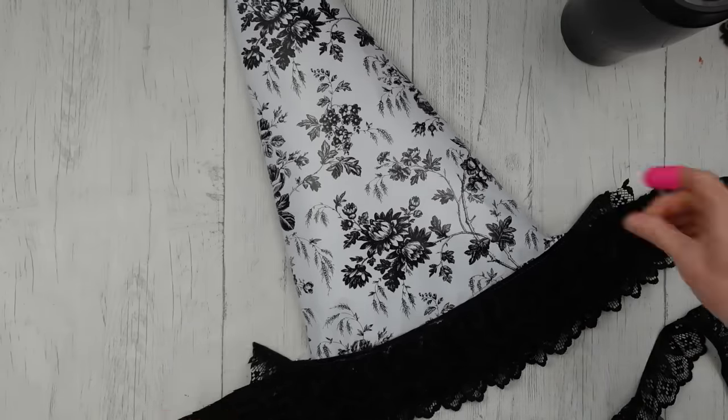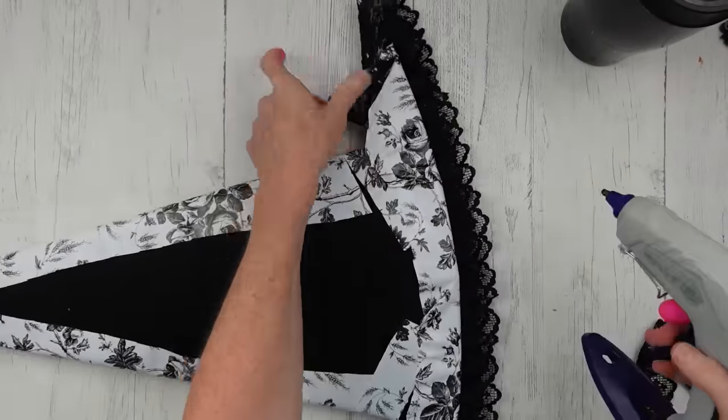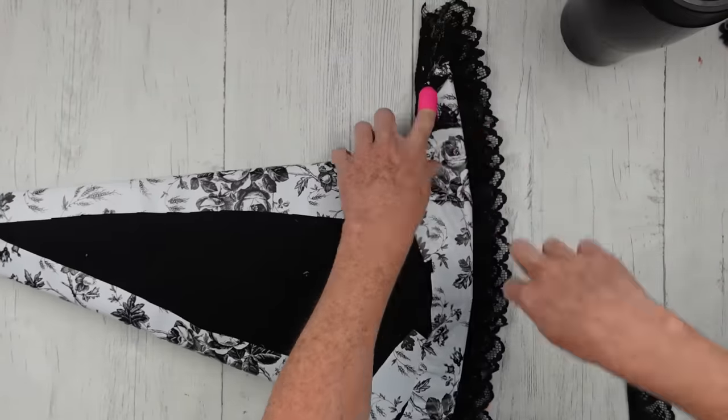Same thing here — it's curved, so just curve it on around. Let it do its thing. We're not going to see it from the back, so it's not going to matter.